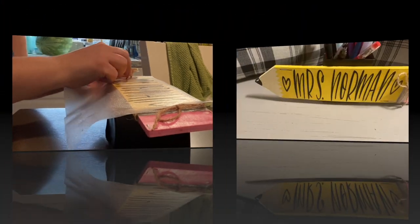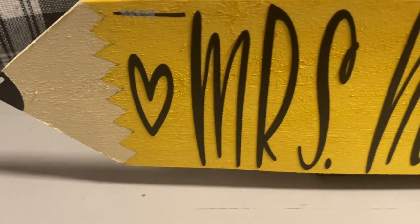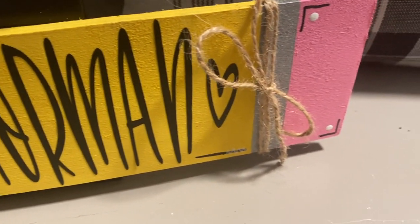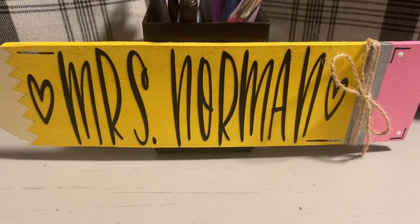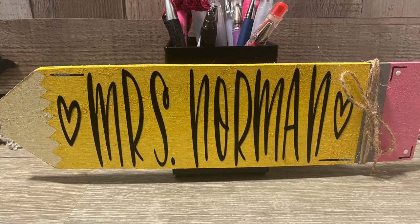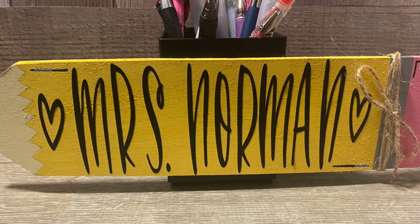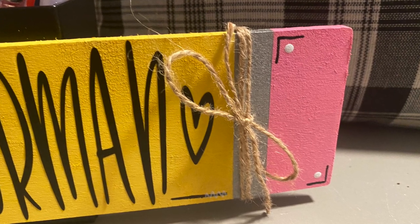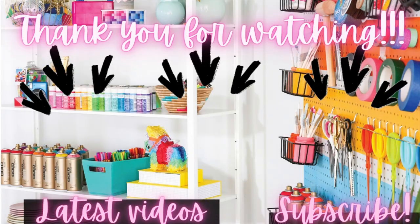I want to thank Cricut again for sponsoring today's video. I hope you guys enjoyed this — I know I'm a little late because a lot of places are already in school, but our district doesn't start until September 8th. I hope this helped one of you guys out. Let me know in the comments what you got out of this project. And if nobody has told you today, you are absolutely amazing, you are worthy, and I love you with all my heart and soul. I'll catch you guys in the next one, bye!